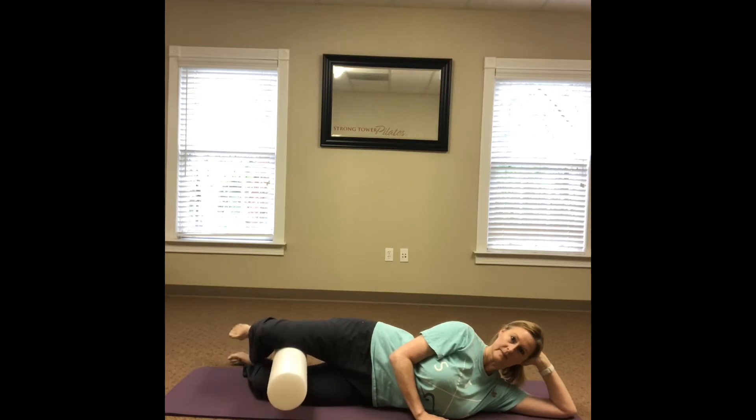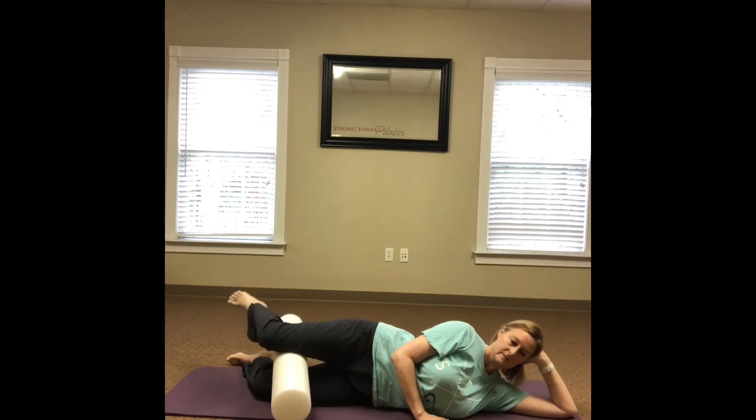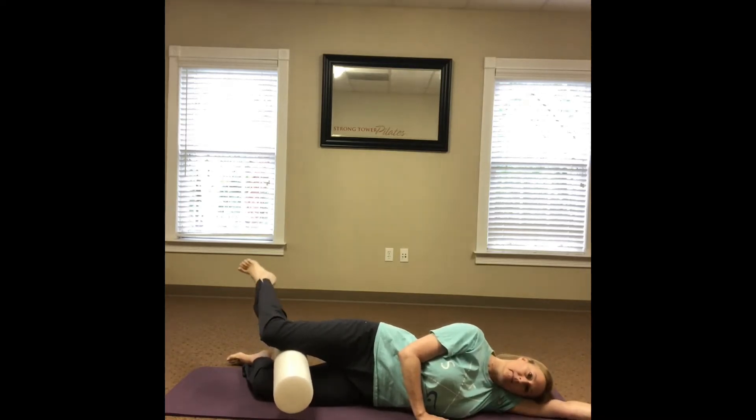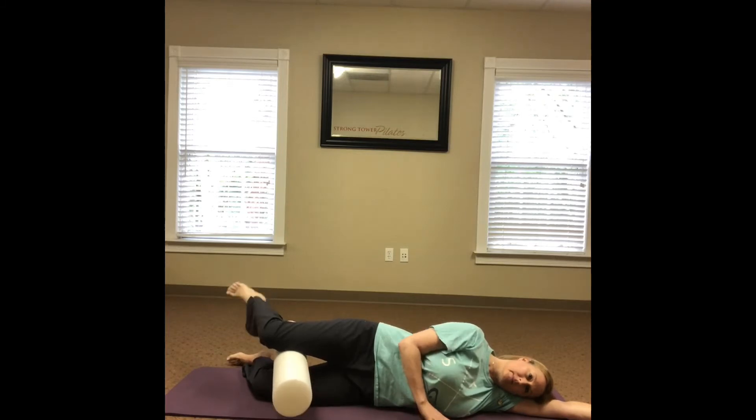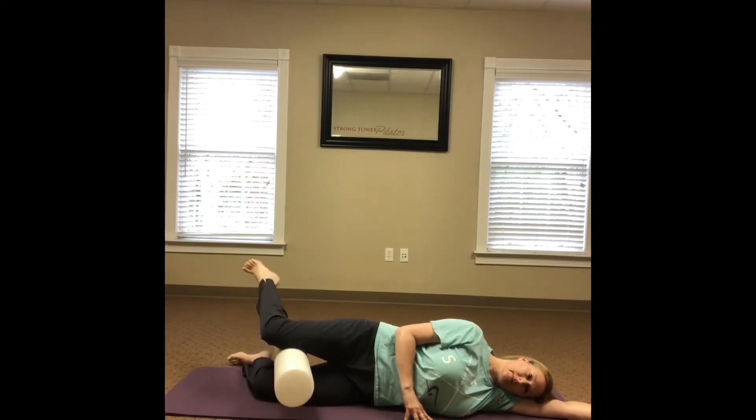Tuck your tail slightly to ensure the low back is not arched or hyperextended. This will also help you stay out of your TFL and IT band on the side of the hip. Lift and lower your foot by internally and externally rotating your hip, keeping the foot relaxed the entire time.